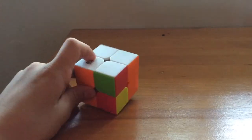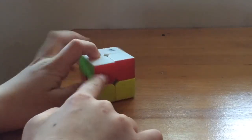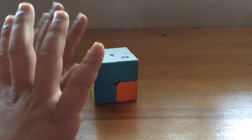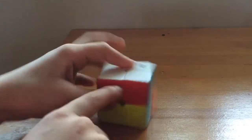Now that we're done with one side, we're going to do the next part. Our goal is to make all four sides match — orange, green, red, and blue — so we have a completed layer around the sides.